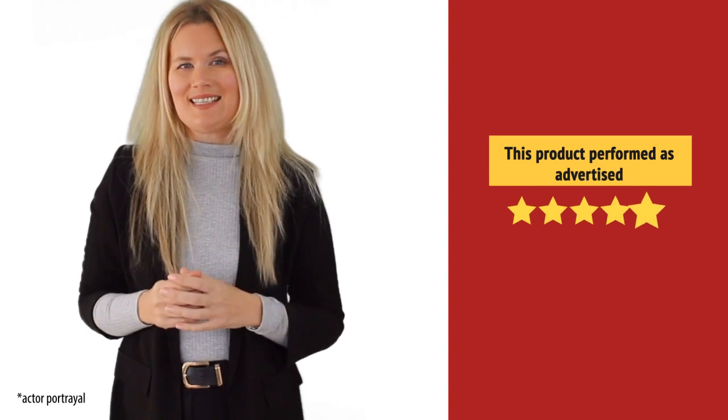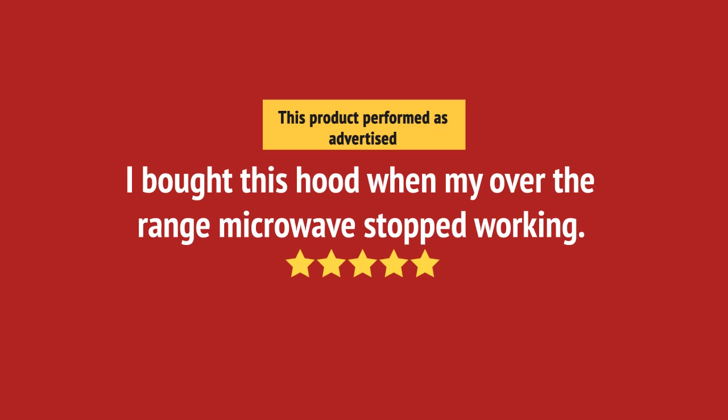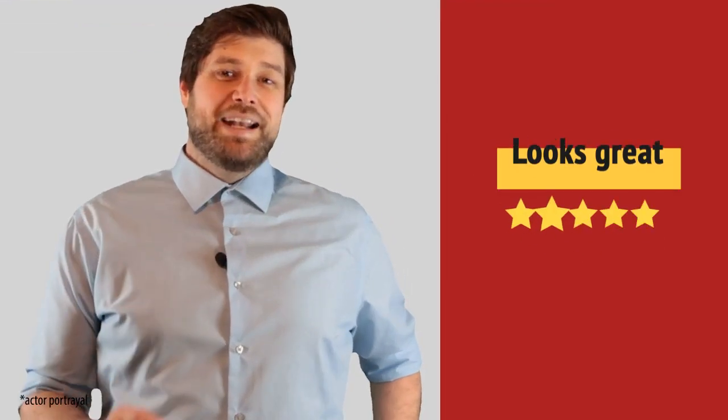Exactly what I needed. Looks great. I recommend.